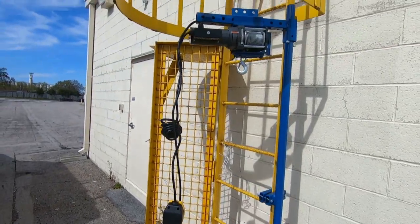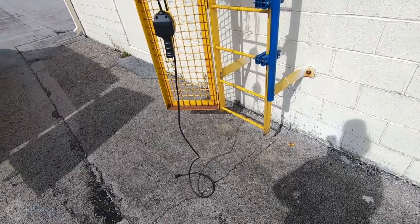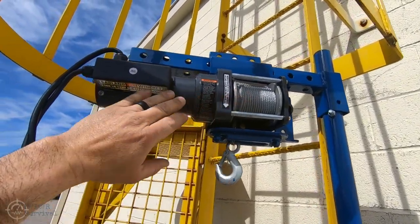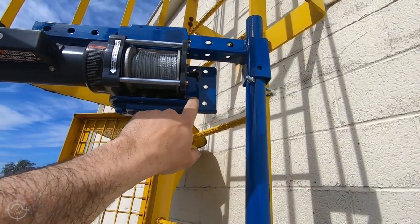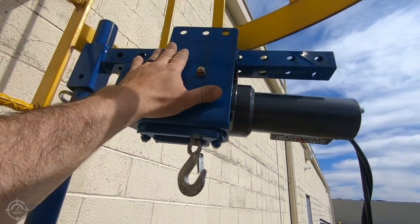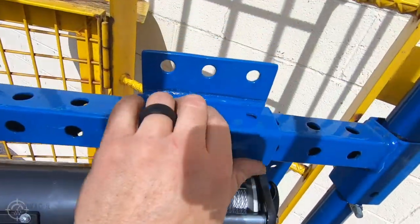I redesigned my ladder crane and wanted to show you what I came up with. This one is more universal. It uses a 1500-pound Badlands electric winch — I took the bracket they have, trimmed it, cut some of it off, and extended it up into here. I put on a piece of square tubing with holes drilled to the top so you can pin it anywhere you want.